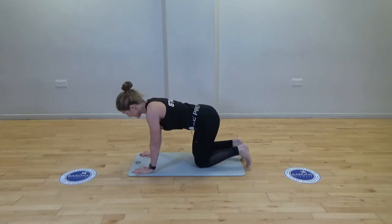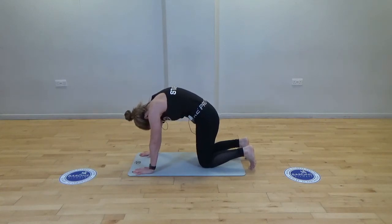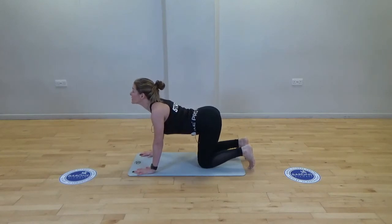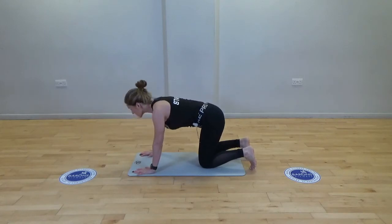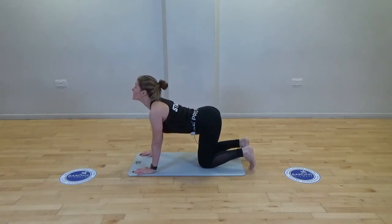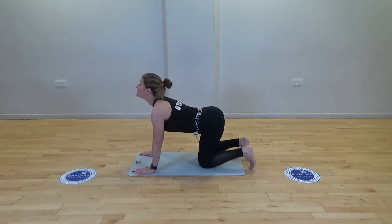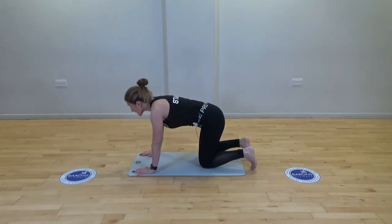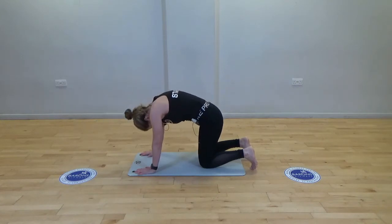We're starting with cat-cow, toes tucked under. Exhaling into cat and inhaling into cow — make sure these movements are as big as you can get them. Just give me two more: exhale cat, inhale cow, last one exhale cat.